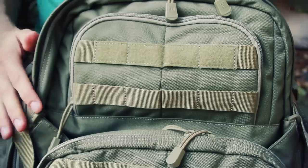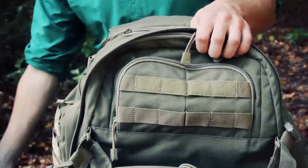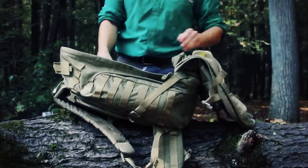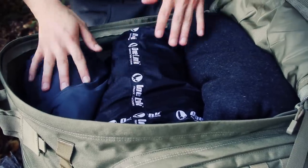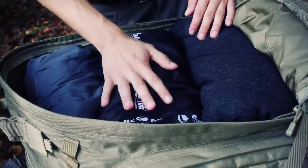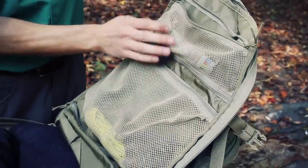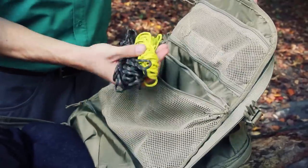Moving into the main compartment — this does clamshell open completely, which I really like. You can get completely inside to rearrange everything, and it's really nice for traveling purposes. Right now I have a rain shell, a full hammock sleeping system — tarp, hammock straps, bug net, and a wool blanket. On the inside flap there are three different zippered pockets: one with a couple of food bars, a larger one with some paracord, and another pocket below that's currently empty.